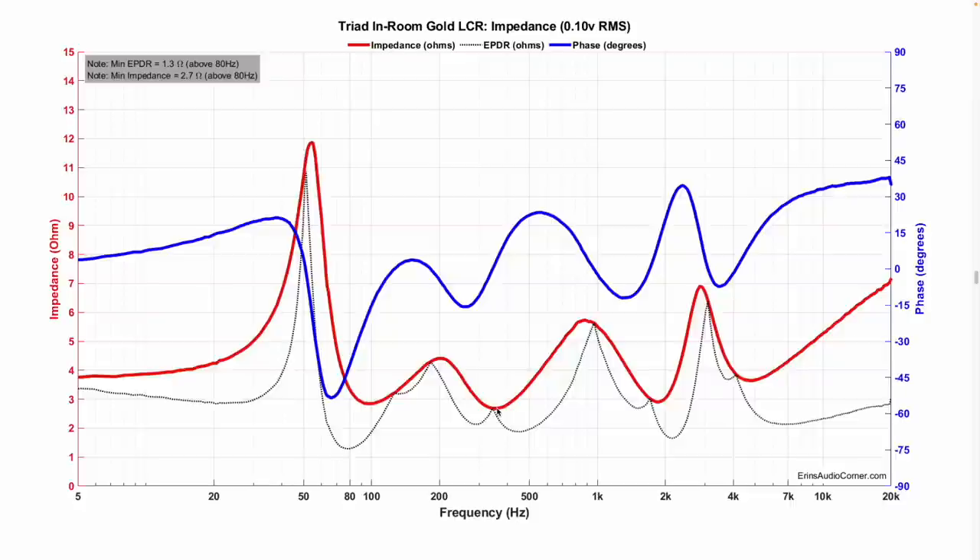The impedance graph stands out because there are a couple of areas where it dips below 3 ohms. For those using external amplifiers — which I assume is most of you — I recommend at least a 4-ohm stable amplifier. I was listening on my McIntosh MC462, which can handle down to 2 ohms no problem, but I would caution you to verify your amplifier can drive this speaker. You can actually send the impedance graph to your amplifier's manufacturer to verify.